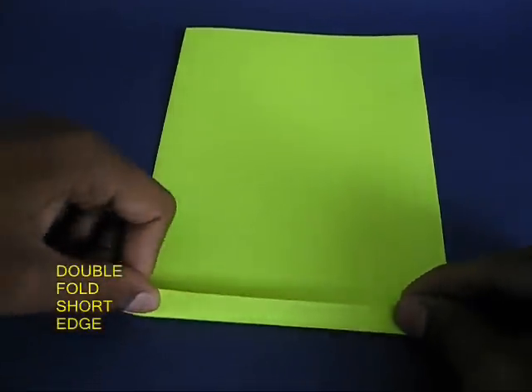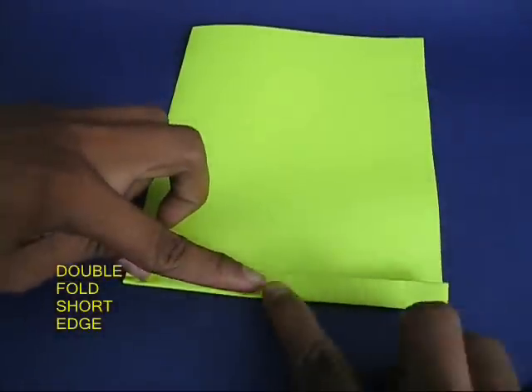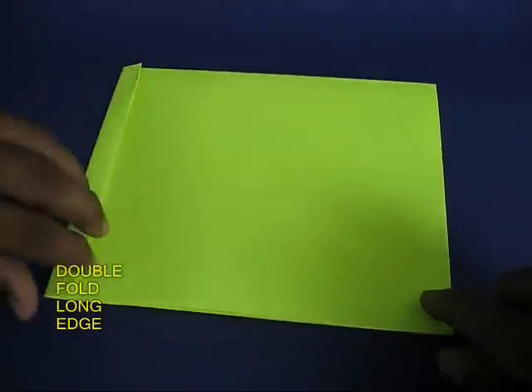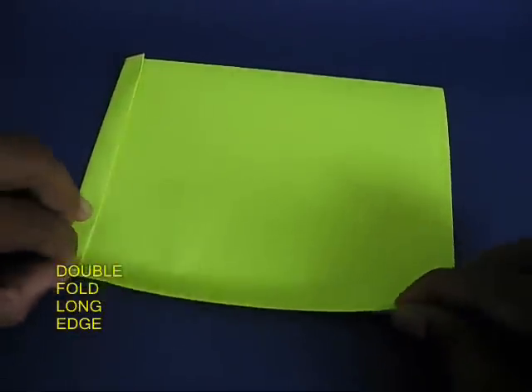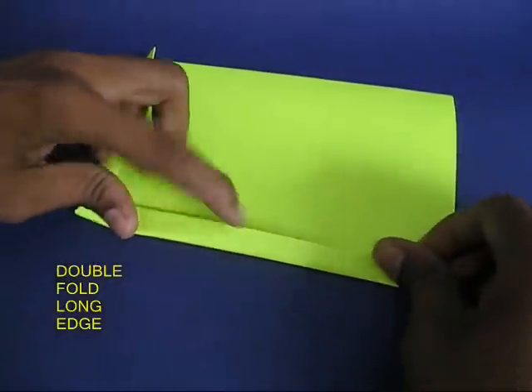You can see there is a short edge. Now fold the short edge once, and then double fold it, and you would see the right-hand long edge. Once again fold it once and then double fold it.